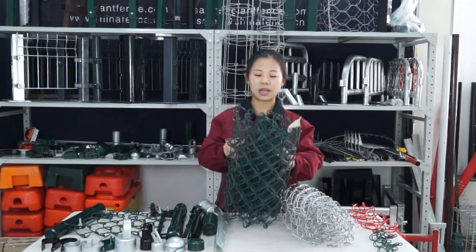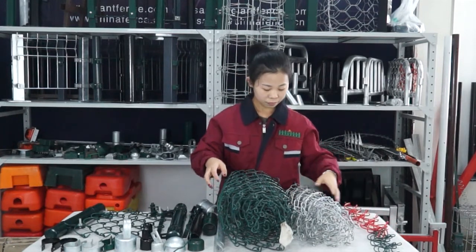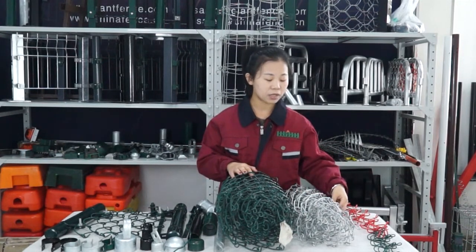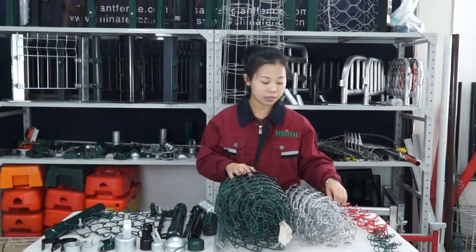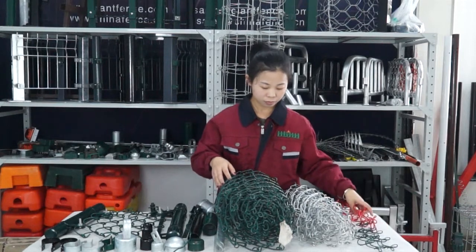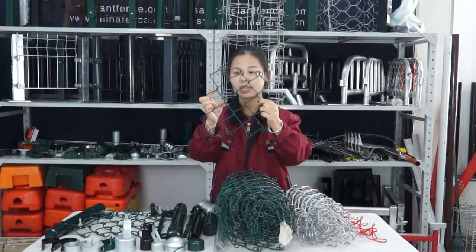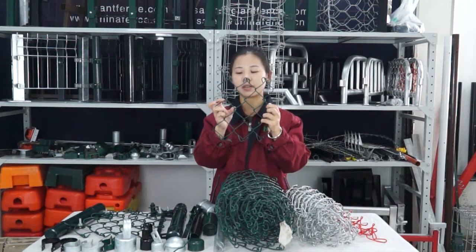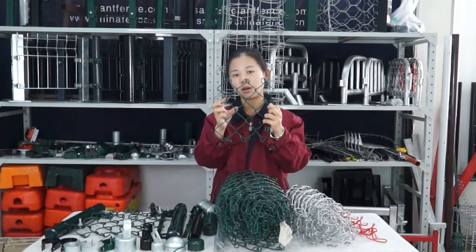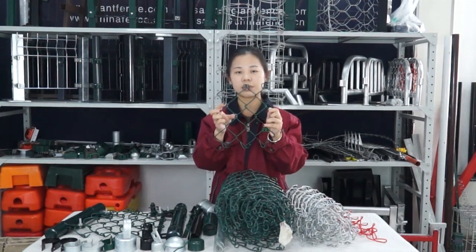About the PVC coated, we have this green color and we also have this red color. About the chain link fence, the wire diameter normally is 2mm, 3mm, or 4mm. And the hole size — the hole size of the chain link fence normally is 50x50mm or 60x60mm. If you want a smaller hole, it can be 40x40mm. If you want a bigger one, we can also do 70x70mm or 75x75mm.